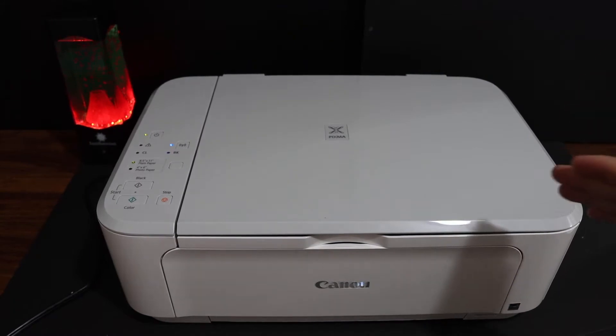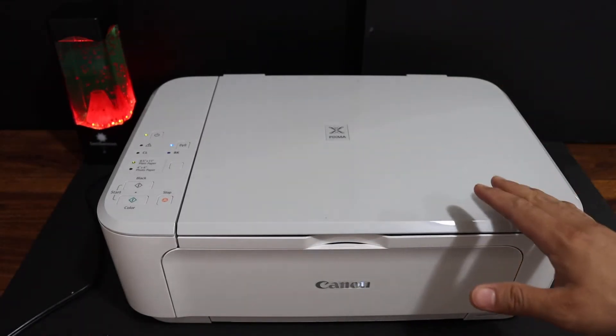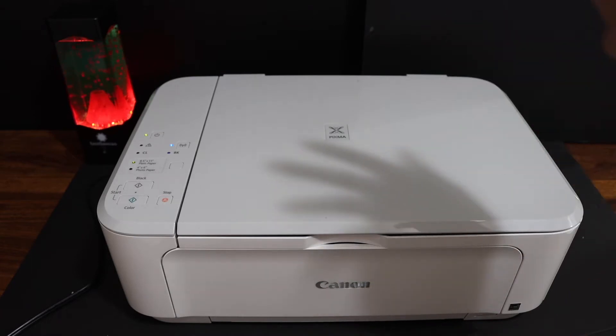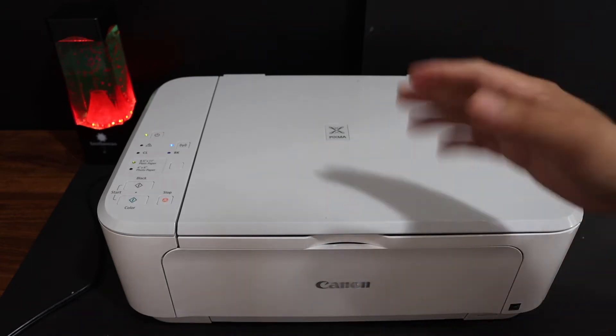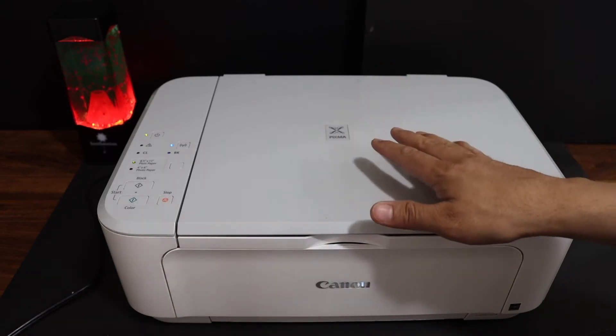Today's video is regarding Canon PIXMA MG3640 printer. I am going to show you how to do the wireless setup or Wi-Fi setup, and we will connect this printer with the home or office Wi-Fi network using an Android phone.